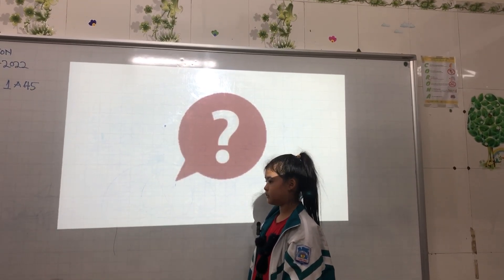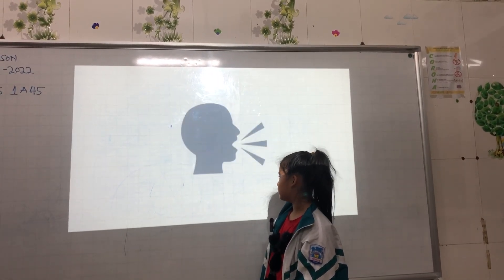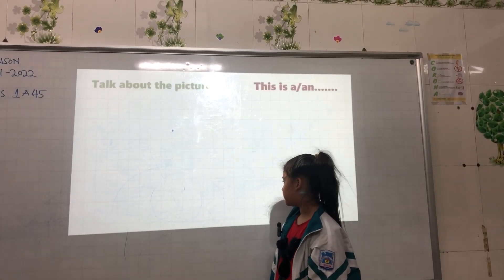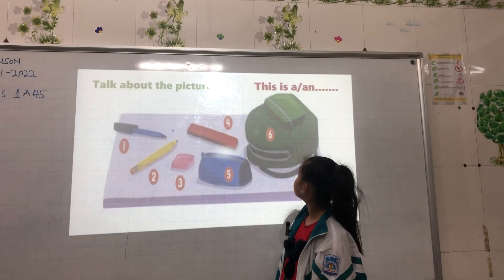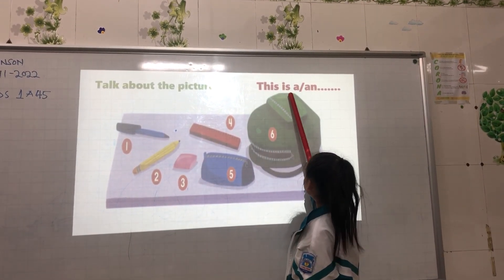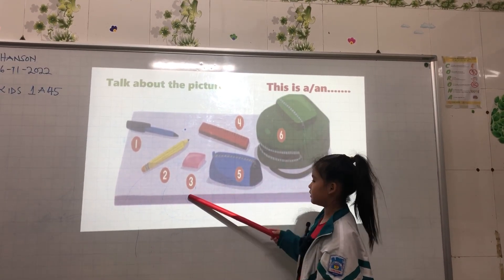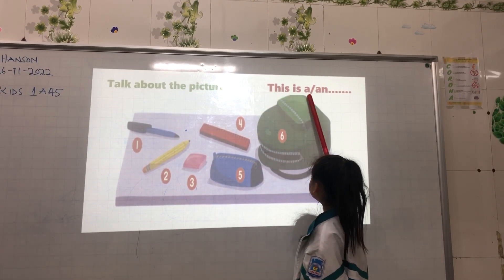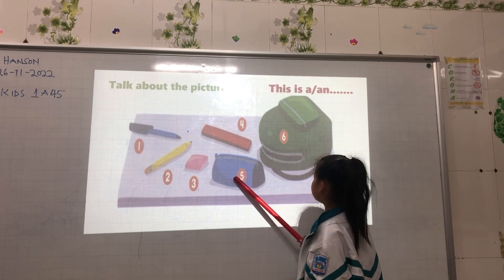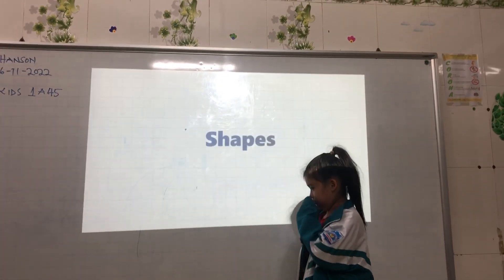Ask, answer, talk, share — talk about a picture. This is a pen. This is a pencil. This is an eraser. This is a ruler. This is a pencil case.